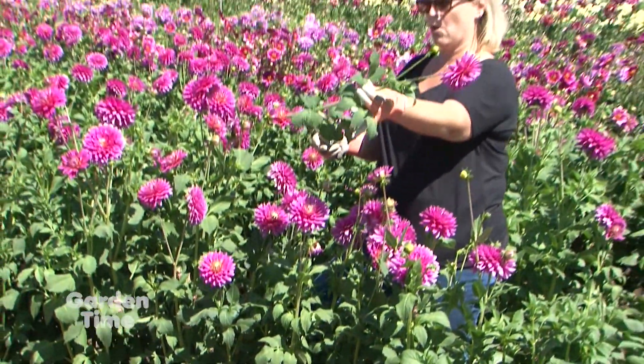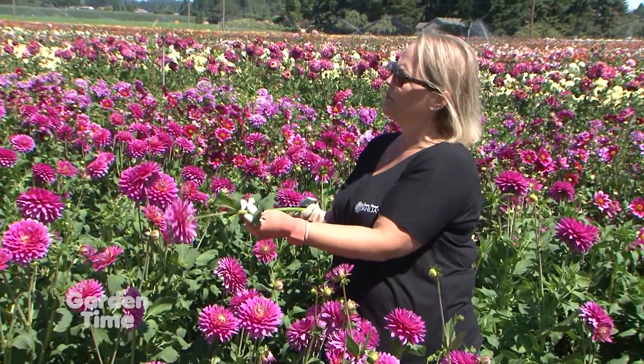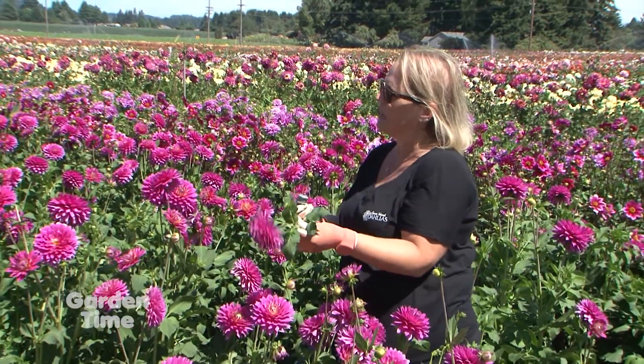This one is ready — it's not too old and has many days to age. I took off the bottom leaves because you really don't want leaves sitting in the water.